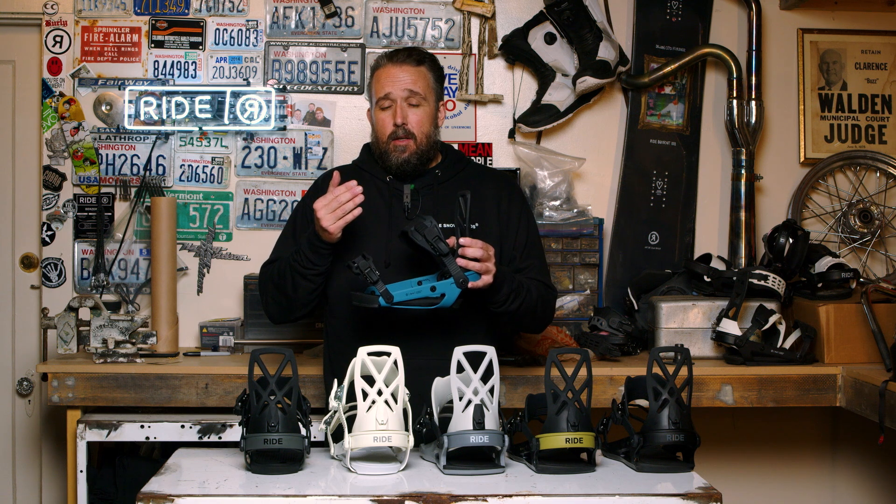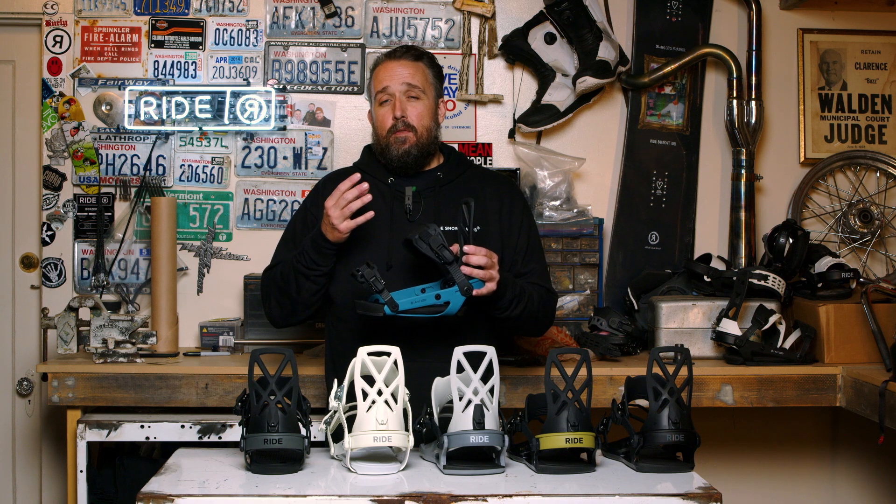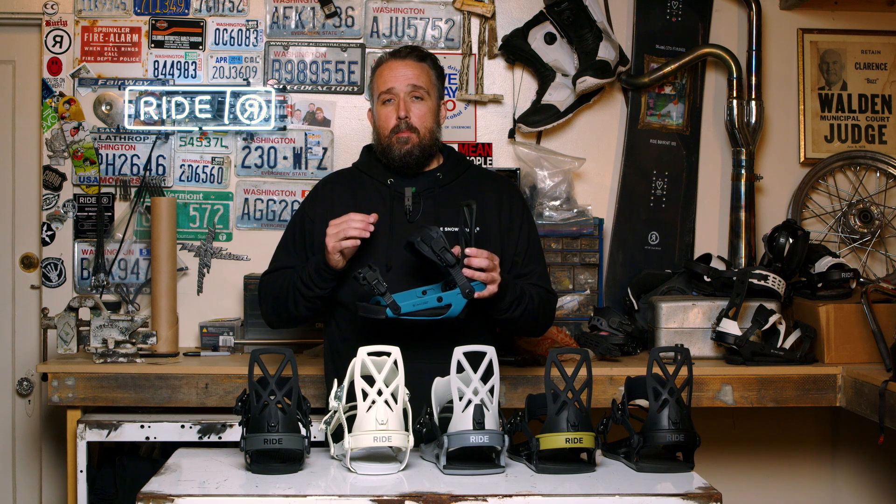Ride's been building aluminum bindings since the beginning of the brand. So if you're used to riding a Ride binding and you like that feel, then the A4 is going to be the choice for you.